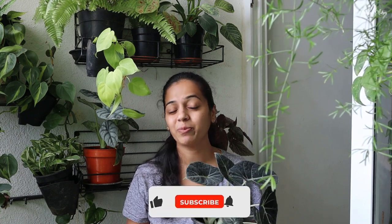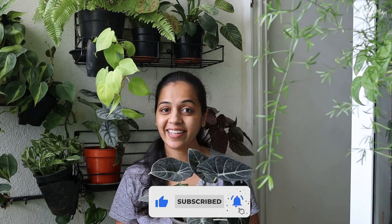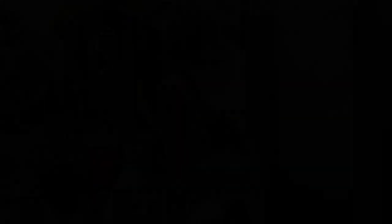Remember, each plant is a unique living thing and may have different needs, especially depending on its location and placement. So pay attention to the condition of your Alocasia and its watering needs, and you will have a long and happy relationship with your Alocasia. That's all for today's video. Thanks for watching, and happy gardening!